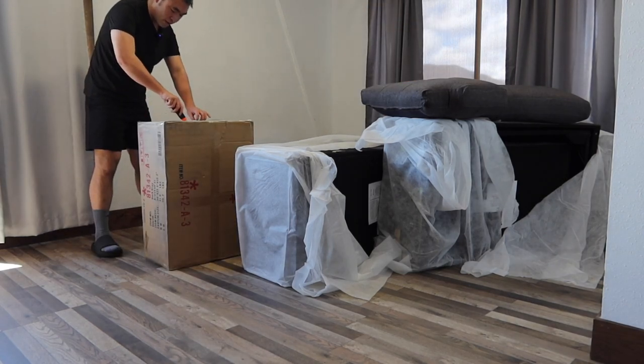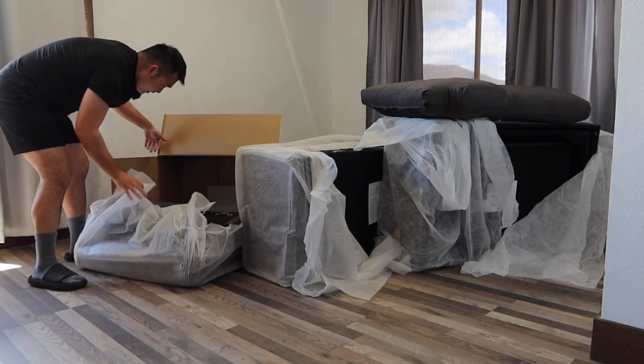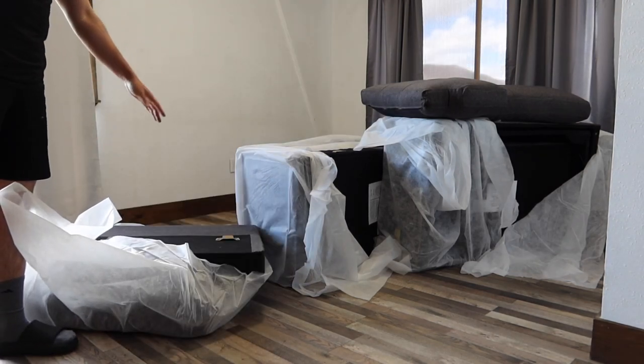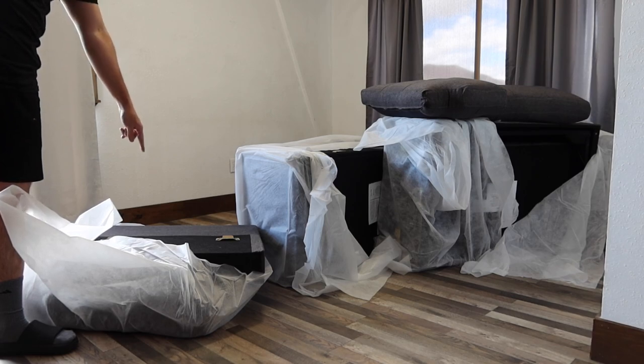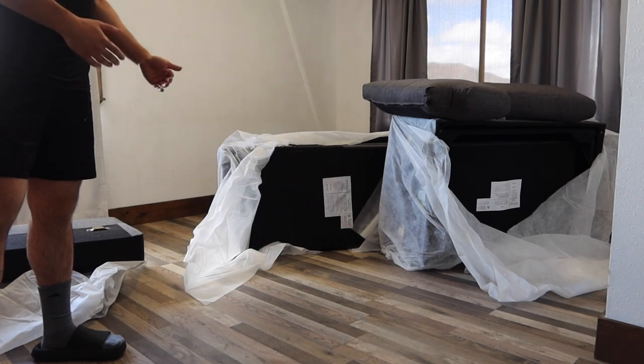This box right here is the lightest one out of all of them. So this one is the arm option. If you see the way how you guys set the product, it's actually pretty easy. It's like a clip-on design with the yellow part, the gold part right here inside. The way how they designed the product is actually pretty cool because it does allow you guys to reverse it.